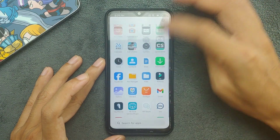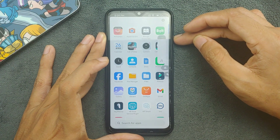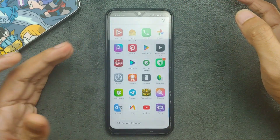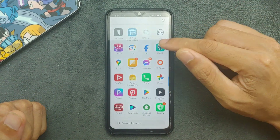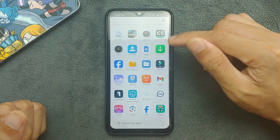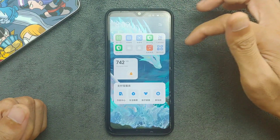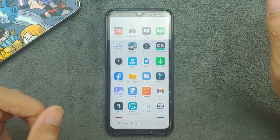The UI is pretty much similar to standard and there's nothing else new. This ROM does come with the Play Store. There are a few applications here and there, and there is also App Vault which is in Chinese.